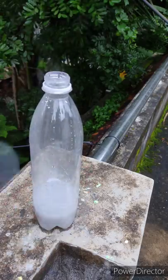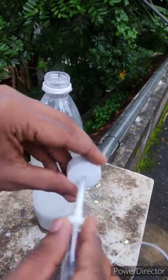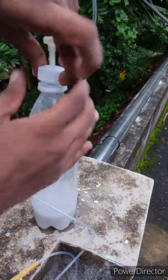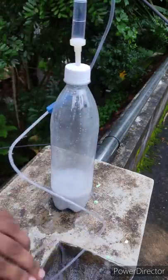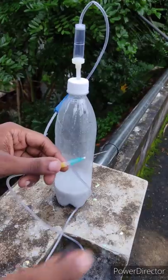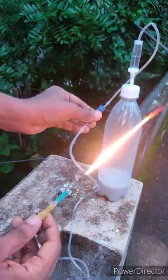We have got it into the bottle. When we put it in water, we can break the bottle. Now we are going to cut a little bit of gas.